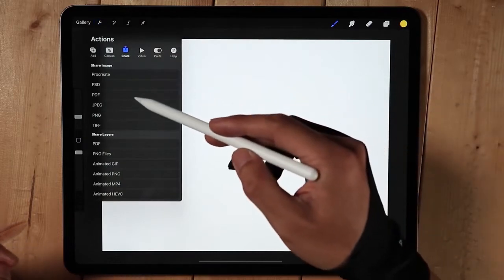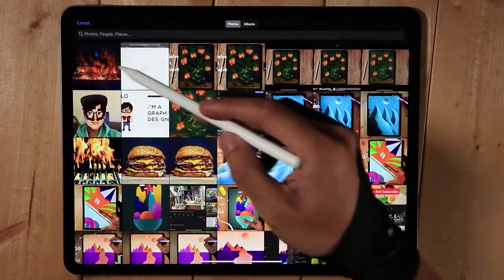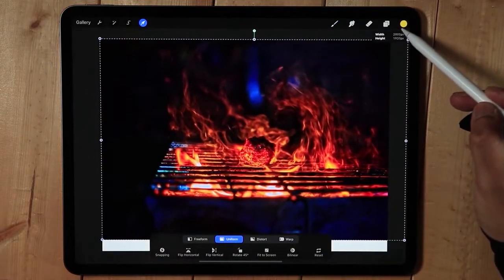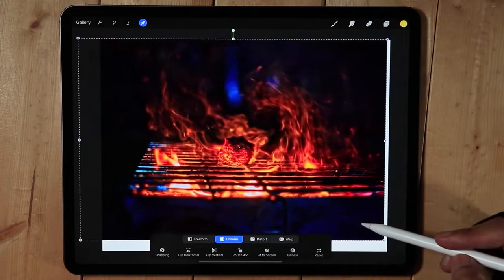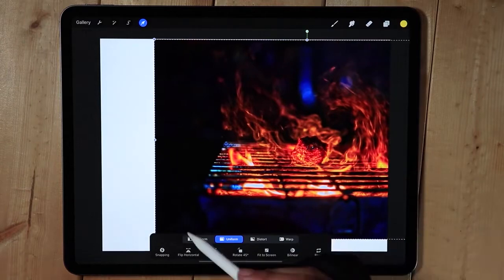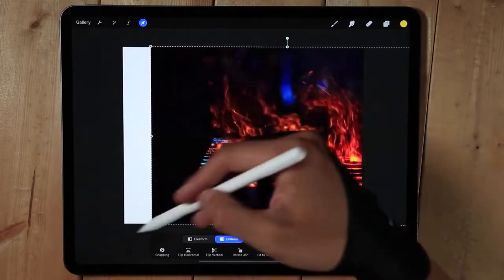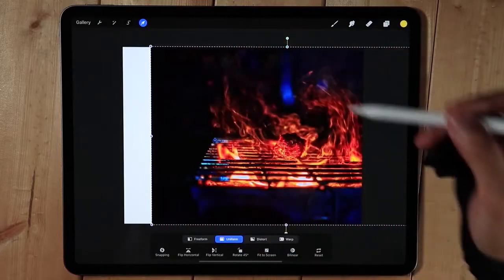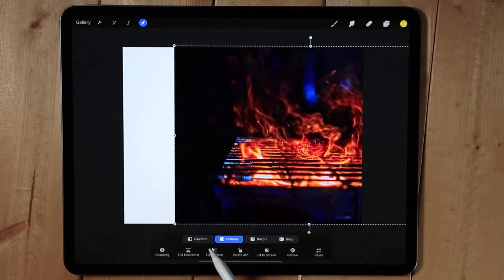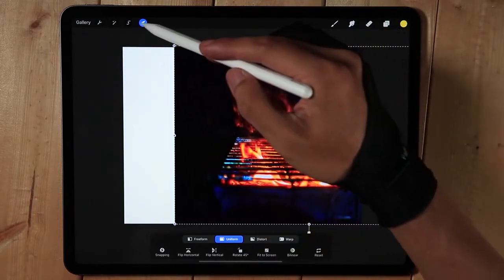We're going to start by importing the images. So add image — this is going to be our background right here. I'm just going to stretch it and position it correctly, and make sure that I have enough room for the text. I'll stretch this part right here.